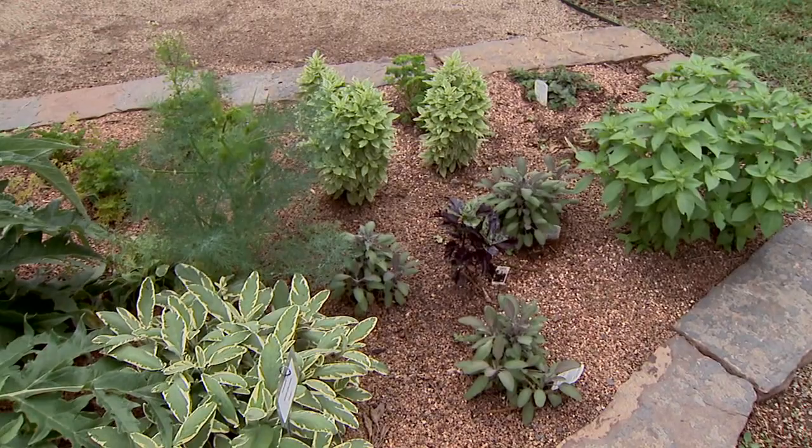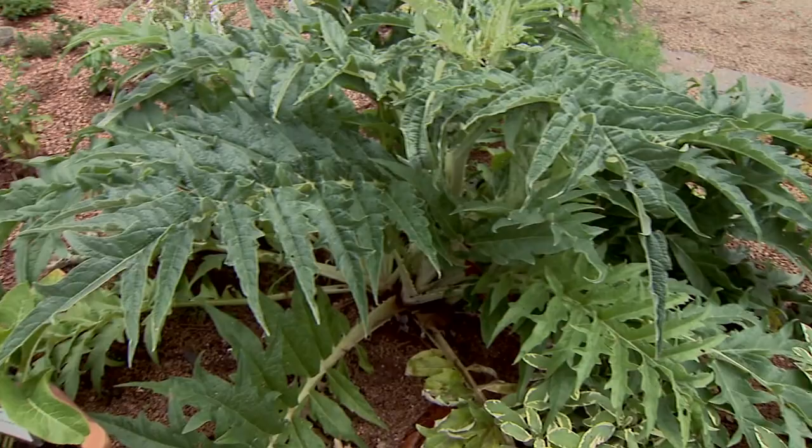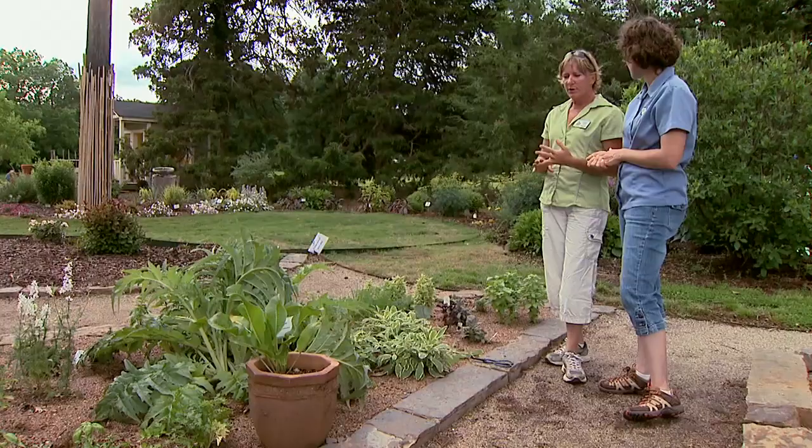Let's take a look back over here where I was working when you first came up. This is the culinary bed. So in this garden, this is where you plant like your oregano and your sage and your thyme — all the herbs that we cook with.